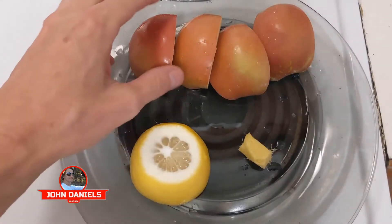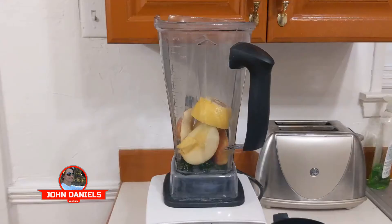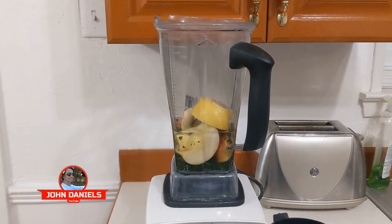All right, we got everything cut up and ready to go. We're going to put it in the blender with the spinach and see what comes out. We're going to pour in about eight ounces of water and blend it up.